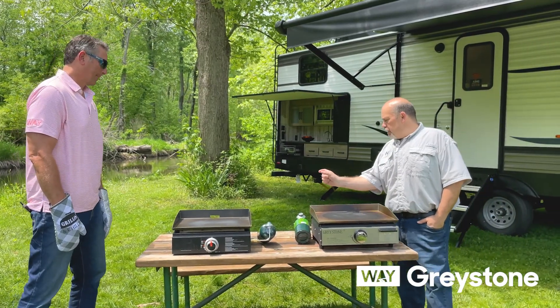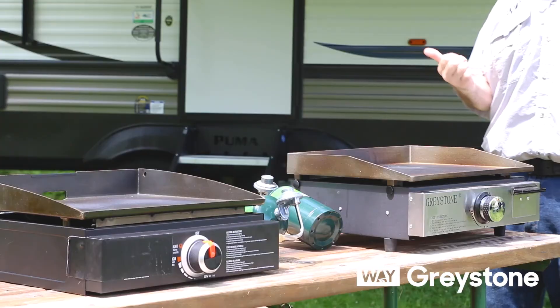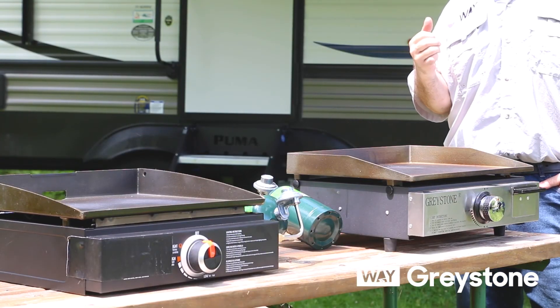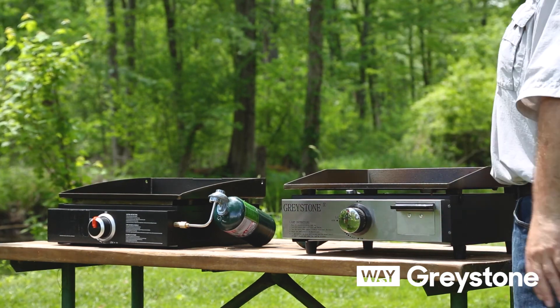They also have some of their cooking surface hanging over the back, which doesn't work very well in an RV application. And that section obviously doesn't cook anything back there.